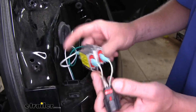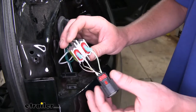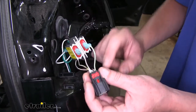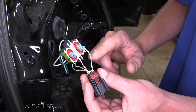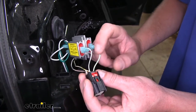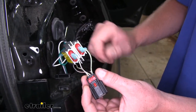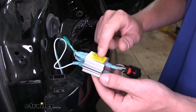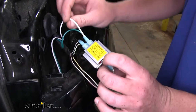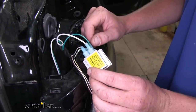We're now over here on the passenger side. The connections are going to be exactly the same except the wire colors are a little different. We're going to cut the white wire with green stripe, which is our stop and tail lamp circuit, and the white wire with gray stripe, which is our tail lamp circuit. On the other side we'll connect our green wire to our stop lamp circuit and our white wire — which was connected to our brown wire on the driver's side — to our tail lamp circuit.